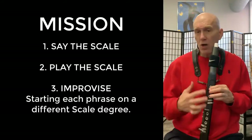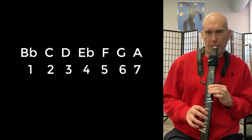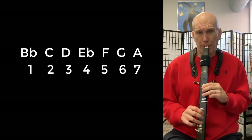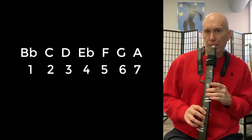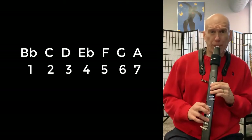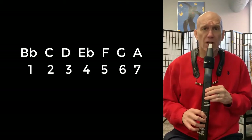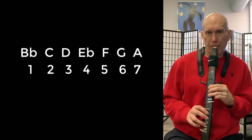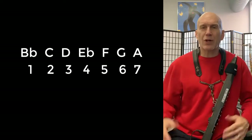I'm going to start my first phrase with scale degree one, which would be B-flat. Let's start my second phrase with scale degree two, which is C. My third phrase, I'll start on a D, and so on until I get the whole way to seven.